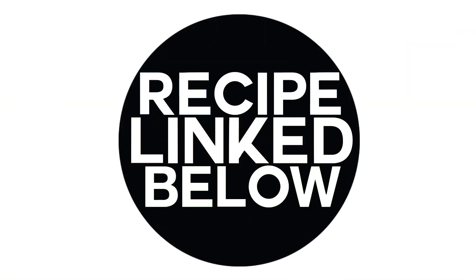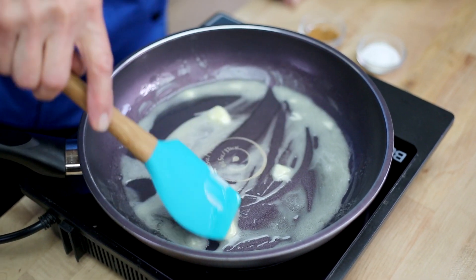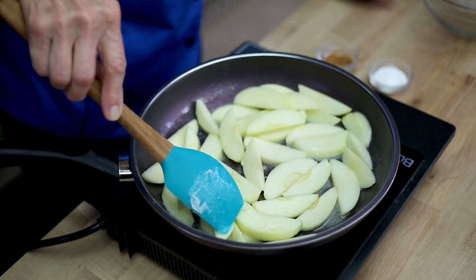I used Granny Smith apples for this recipe. Peel them, core them, then slice them. If you want to do this ahead of time, you can always put them in a bowl of water with a little bit of lemon and that will keep them from turning brown.